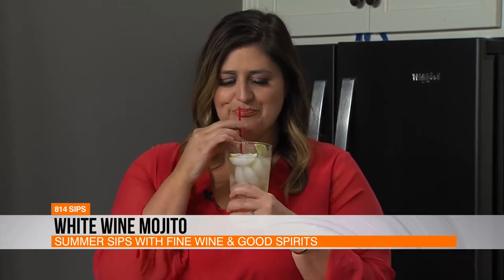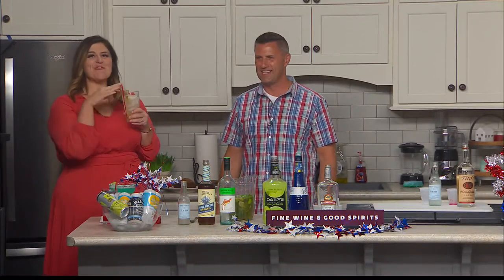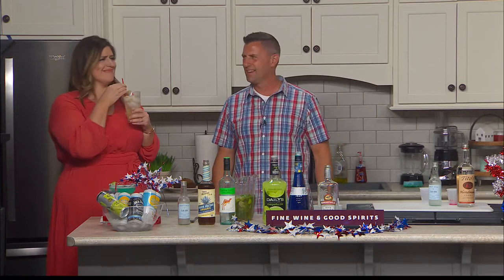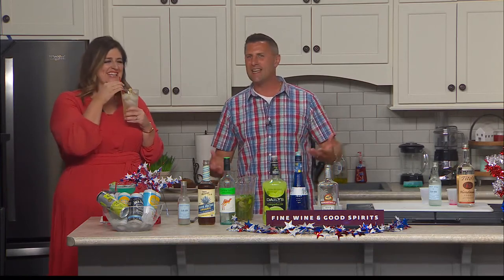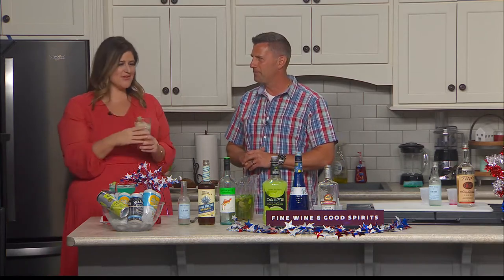We've already done the muddling, so you can enjoy. That is good — isn't that fantastic? It's really refreshing. You can taste the mint. It's minty, it's limey. What's it called one more time? It is called a white wine mojito.